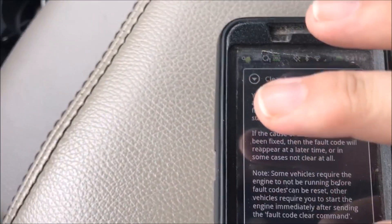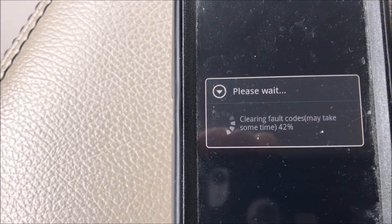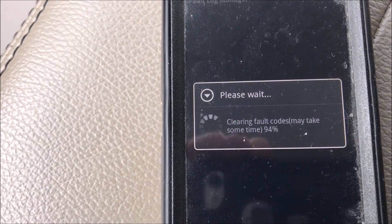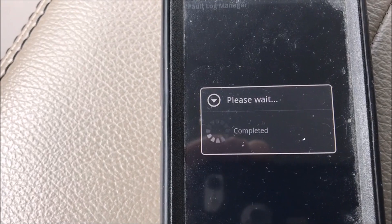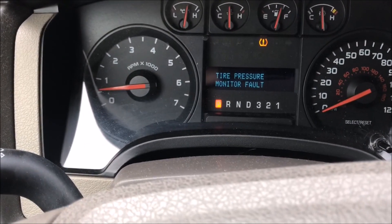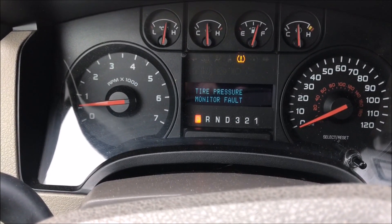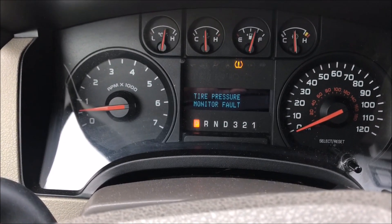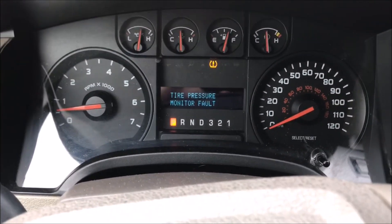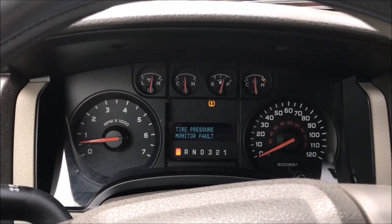I'm going to push menu and clear faults. I'll clear them. And my check engine light is off! Now I need to look up the codes. Like I said, it was raining pretty hard and I went through a big mud puddle, so hopefully that's all it is. If not, you'll get to see some corrective action.